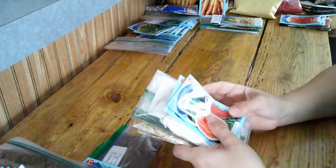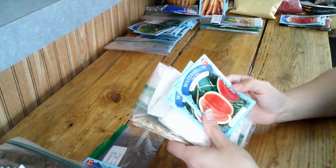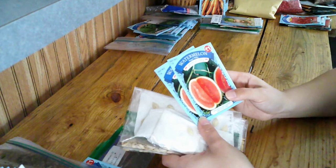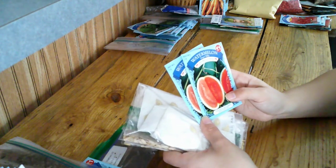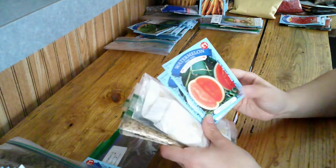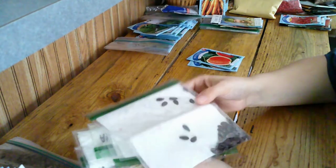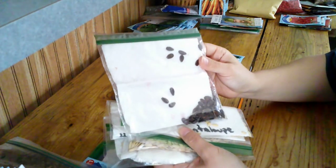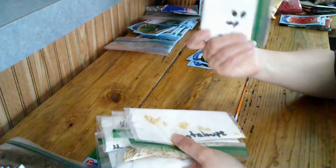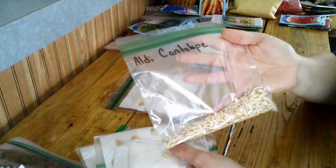We don't have a lot of luck with melons either. Hopefully they'll do better out on the farm where they can get more sun, and hopefully we can keep them watered enough that they may do better. I have a Sugar Baby that I picked up at the Dollar Tree. I also have watermelon seeds I saved from a watermelon we bought at Aldi's, and a seed saved from a cantaloupe from Aldi's.